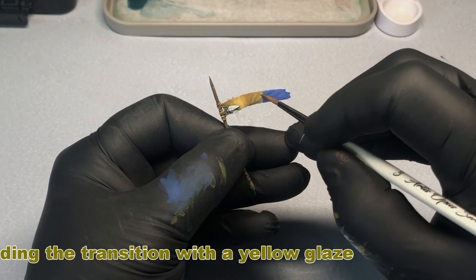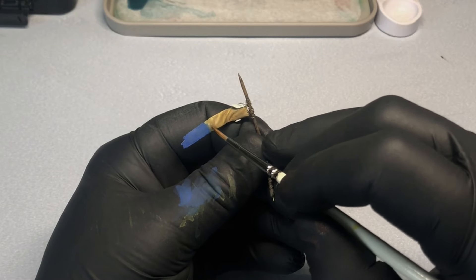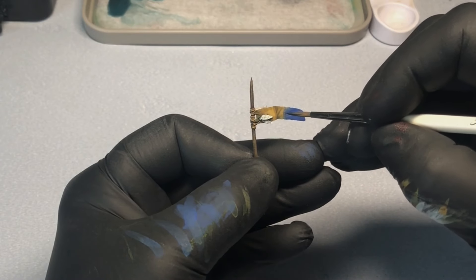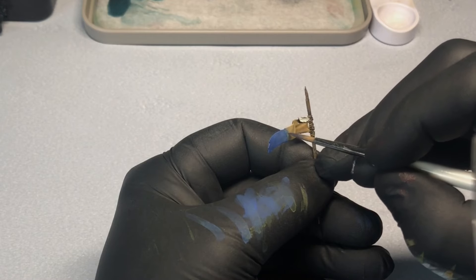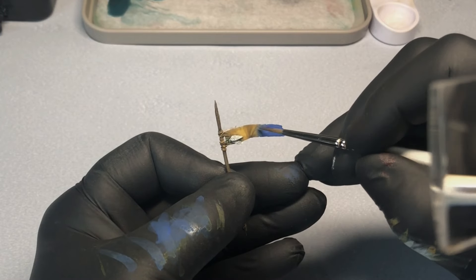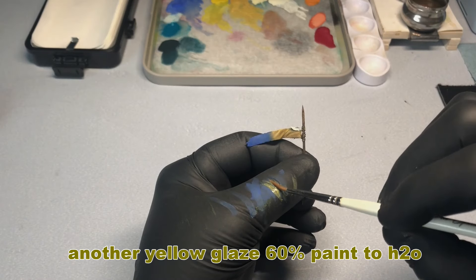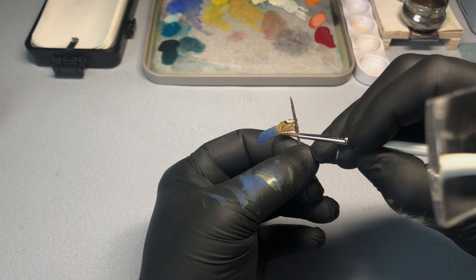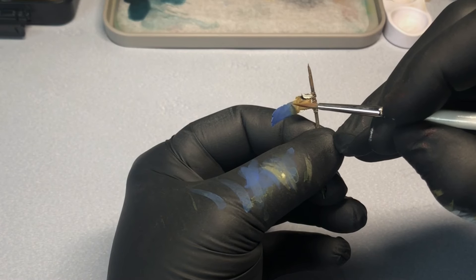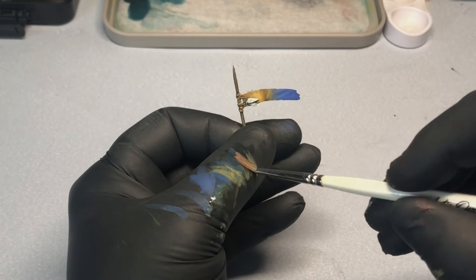Here I'm applying some yellow and blue glazing, which will help fade the transition between the two colors. Here I'm using more of a stippling type of transitional effect — it's also a very effective way of blending different colors and areas together.